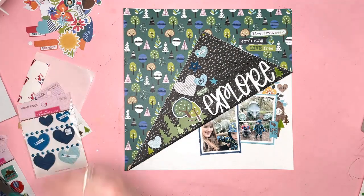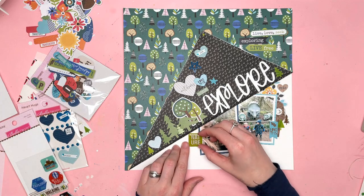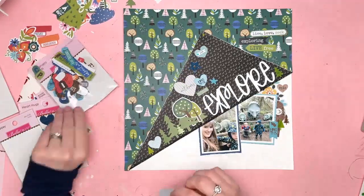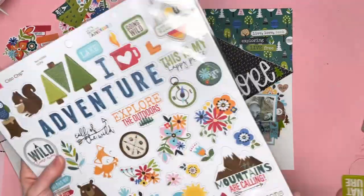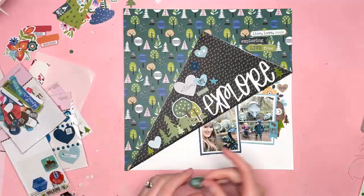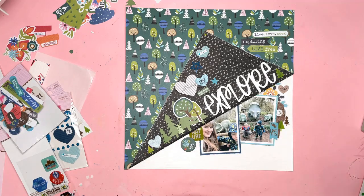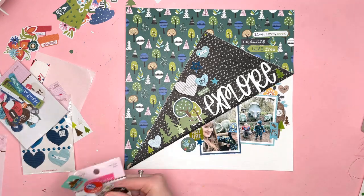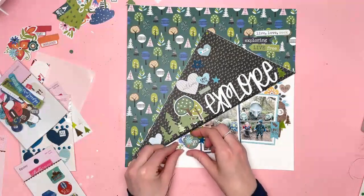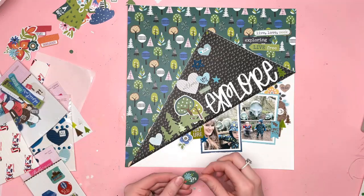I'm also not just using the acrylic words — I also wanted to use some acrylic shapes as well. I've pulled out a couple of sets: one is the little trees and the other one is the patriotic stars. The red won't go but the blues certainly will, so I'm going to put a few of those in. You can see I've put a couple in already above the word explore. They show up so well on the black background — the only way they would show up better is if they were on white.